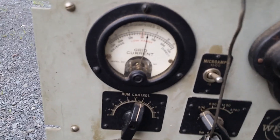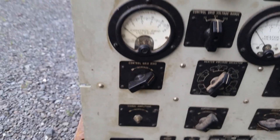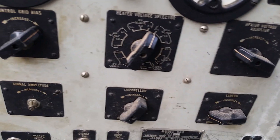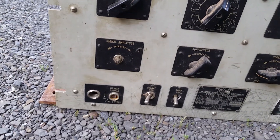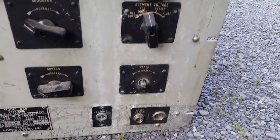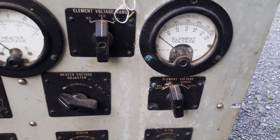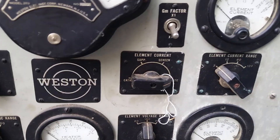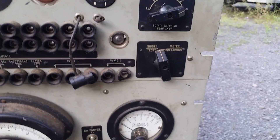This meter is not completely center-zeroed — hopefully I can just twiddle the screw and get it centered. I haven't tested any of this yet. You can see you get full control over filament, bias, signal amplitude, screen and suppressor voltages, and plate resistance. You can also check voltages on negative supply, positive supply, screen, and plate, and you can check current on cathode, suppressor, screen, or plate. There's also a hum control.